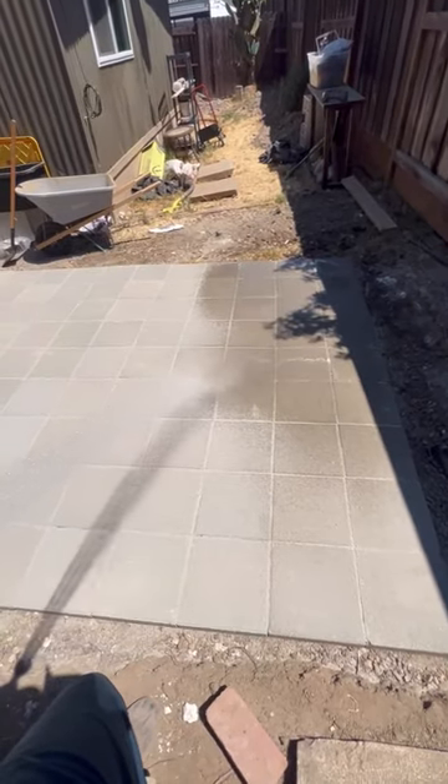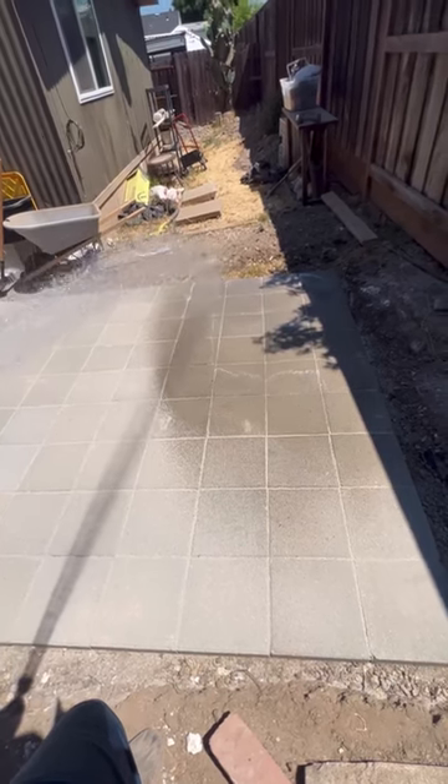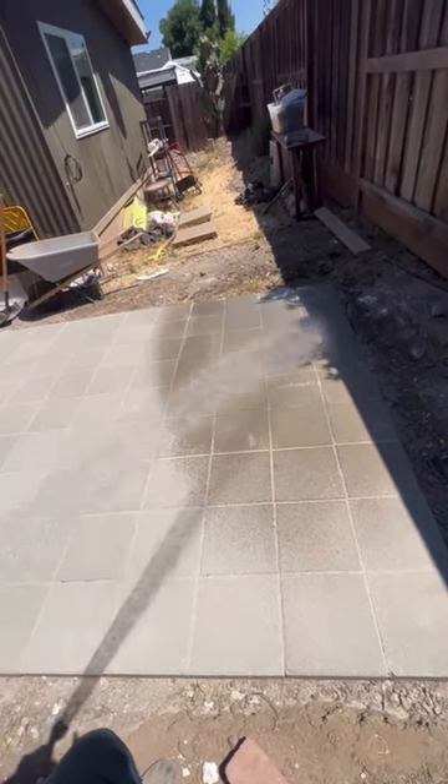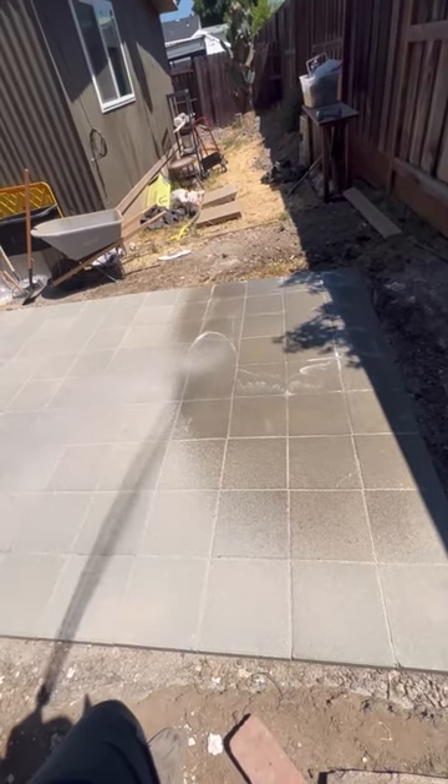The polymeric sand acts as a glue and makes the pavers stick together a lot more securely. I sprayed the entire surface and was told to let it sit for about 24 hours to let it dry, so that's what I did.